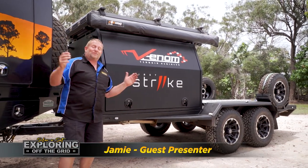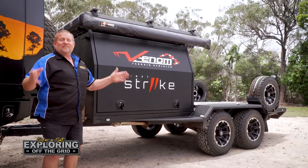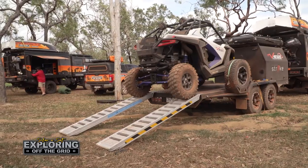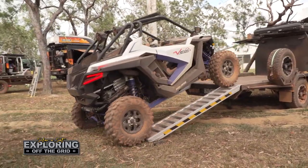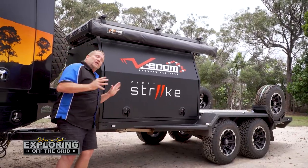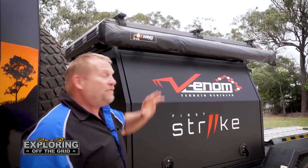This is one of the trailers we took up to the Cape this year, and I'll tell you what, it got a full workout. This is from Venom Terrain Vehicles. We had the First Strike Polaris on the back of it — how much fun did we have! I just want to take you through and show you a little bit about what we use and how we use it up there.